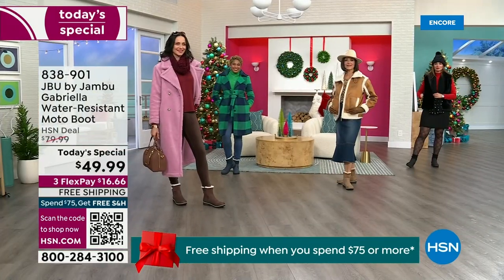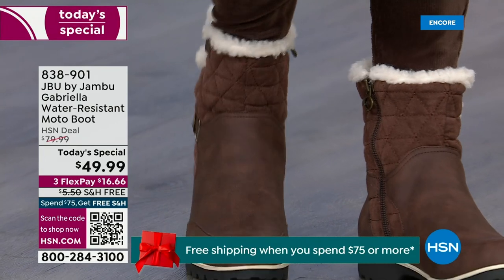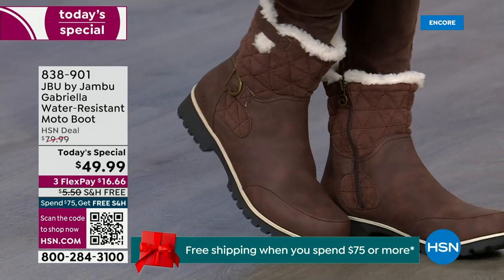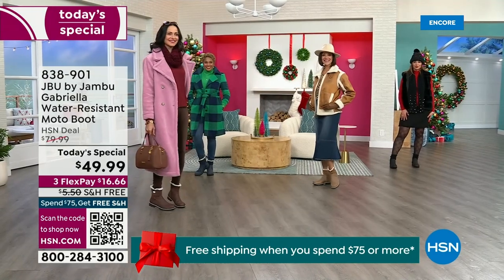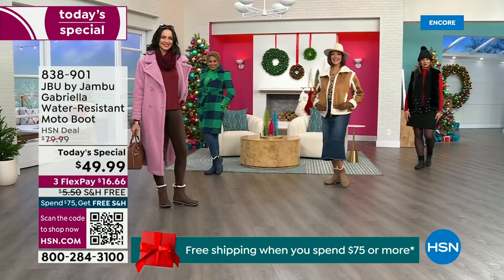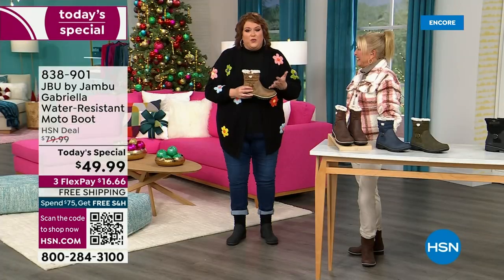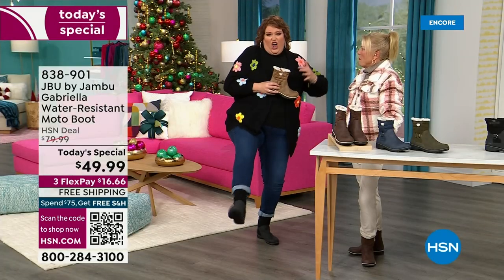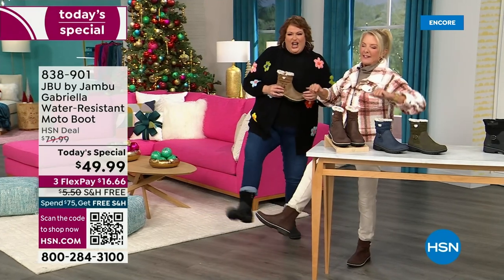You know when I have a winner? When the models come out to join us for the show and I wait for their reaction. When they saw Suzanne and I, you know you have a winner when the models react like, 'I love these!' This is Brittany — she was over there and she was like, 'These are great, I love these.'